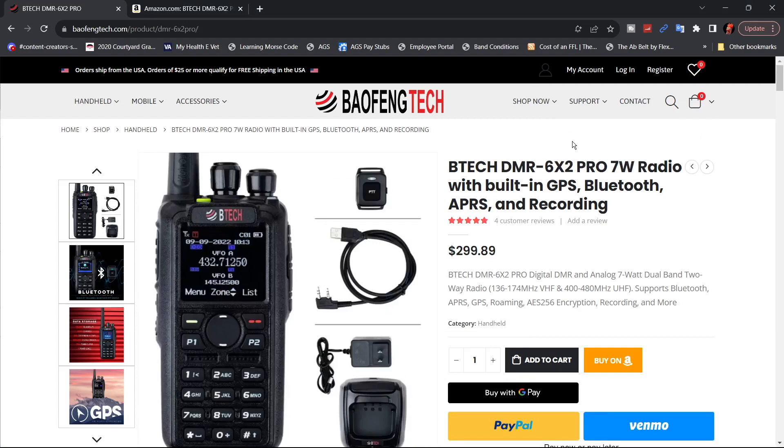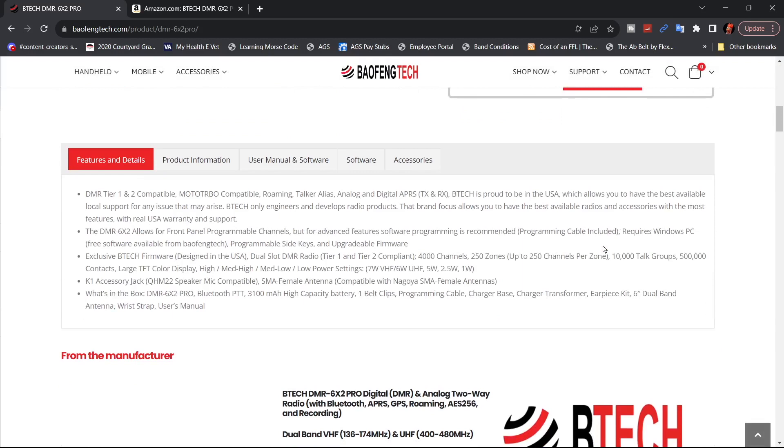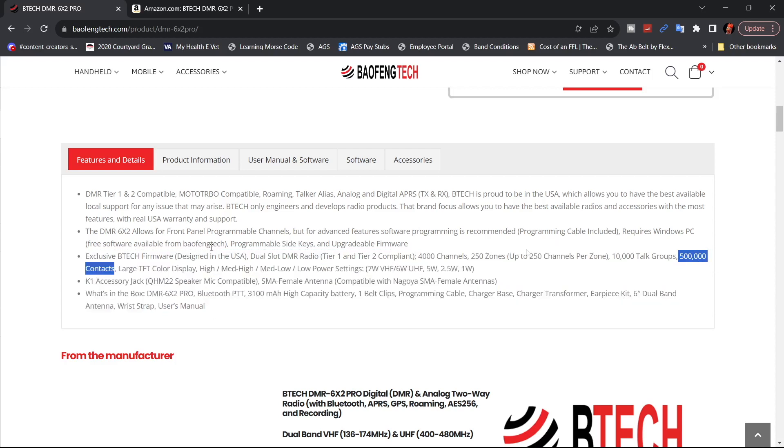At the time of filming this video on the Baofeng Tech website, the radio is going for $299.89, same as on Amazon. With this radio, there have been a few advancements: you get 300,000 more contacts than the original DMR-6X2, up to 250 channels per zone, 250 zones, 10,000 talk groups. It's tier one and tier two compliant.